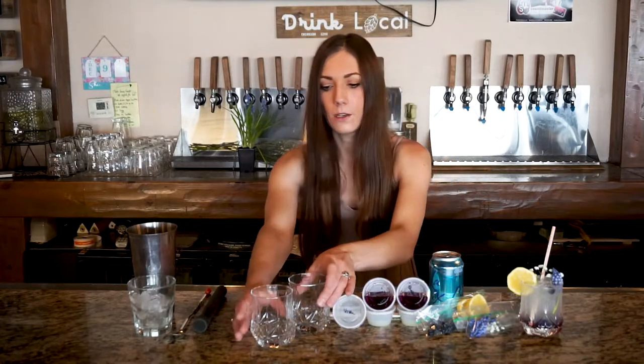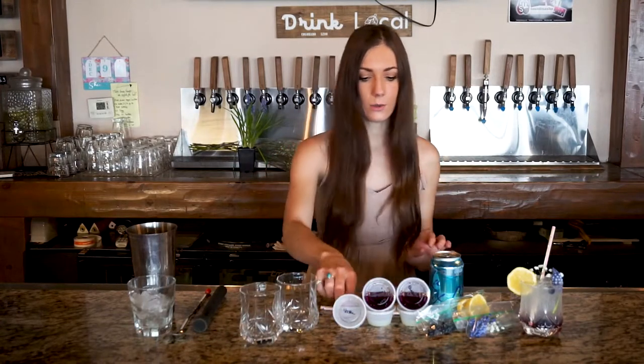If you haven't grabbed those yet, go ahead and do so now. Let's go over what is in your kit. With this kit I put together one that is a cocktail and mocktail version together, which I know a lot of you did get. I will go over what you should have in the cocktail version and the mocktail version. With both of them you will have these really cute glasses — two of those.